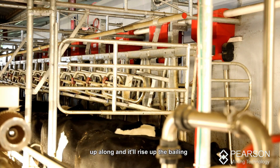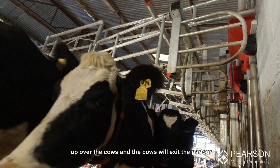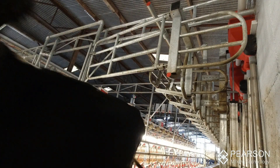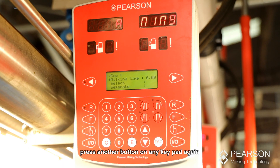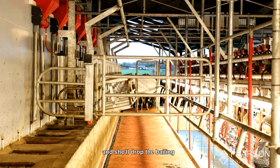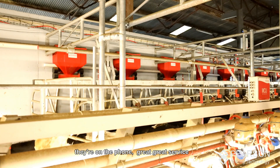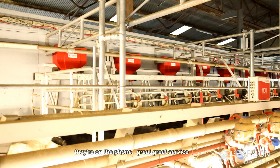It'll raise up the bailing up over the cows and the cows will exit the parlour. Once the last cow is out, press another button on any keypad again and it'll drop the bailing. If you need anything, they're on the phone — great service that way.